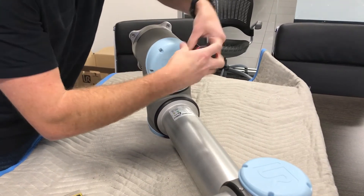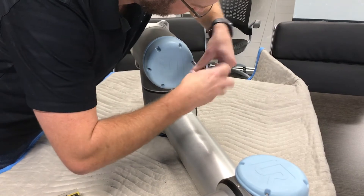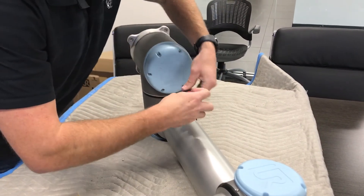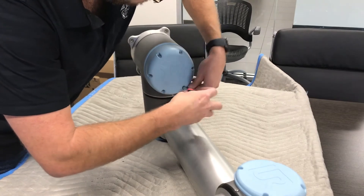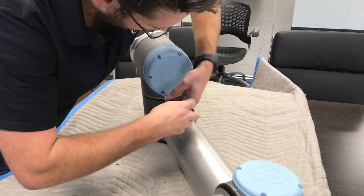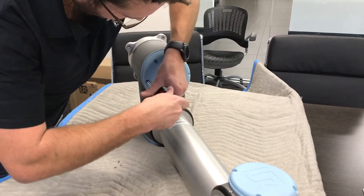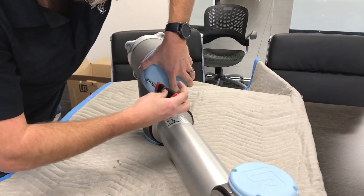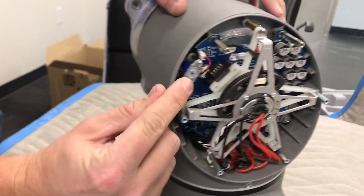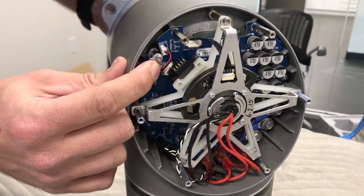You push down on the plunger on the top of the solenoid — that frees the joint, and then we'll be able to manipulate it by hand. Right here is the solenoid, here's the plunger on the top. You push the plunger and now the joint is free.